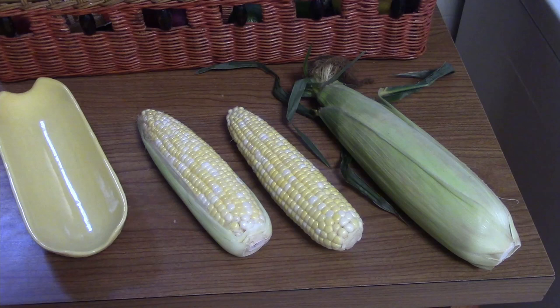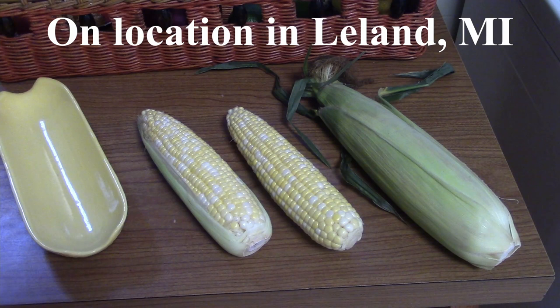Well, hello there. Today we're going to talk about the best and easiest ways to cook summer corn. I'm up here in Leland, Michigan where corn is plentiful.